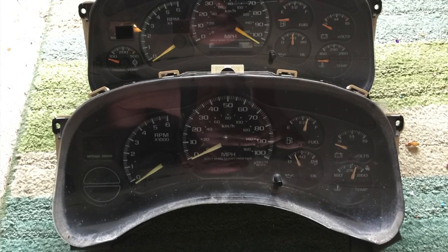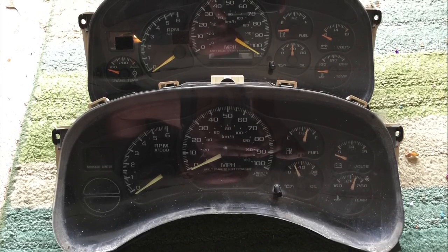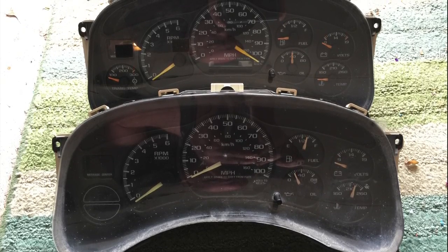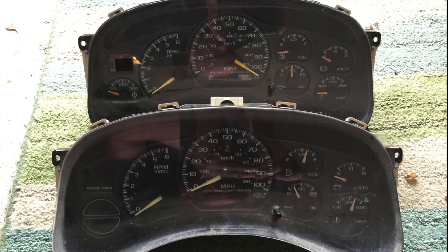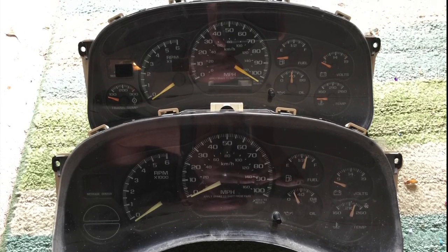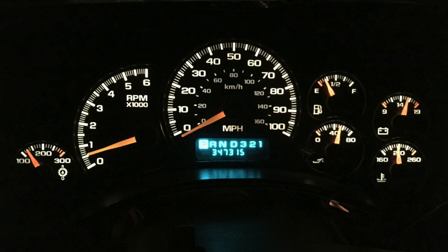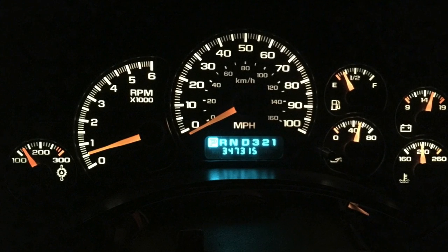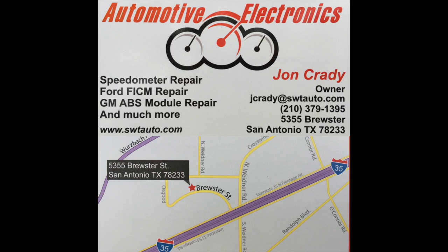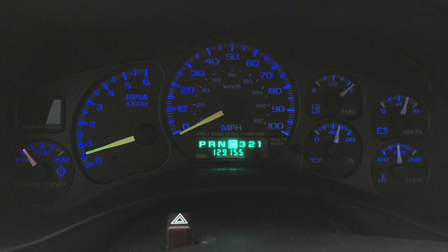Transmission temperature is important, especially when you play with the truck like I do and especially running a 4L60E. So I swapped the gauge cluster out for an HD 2500 three-quarter ton cluster that has a transmission gauge in the bottom left corner. It's important to know the newer clusters — around 2003 and up — don't work in a pre-2003 truck like this 2001, so make sure you match the right cluster. The downside is the mileage stored in the new cluster shows. I went to Automotive Electronics here in San Antonio and they corrected the mileage to match the original cluster and also added blue LEDs.